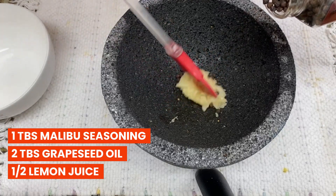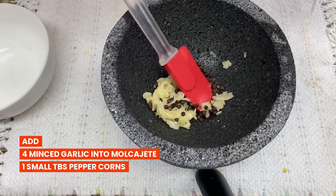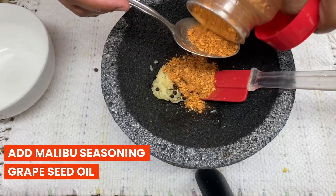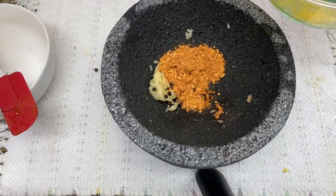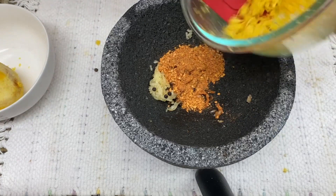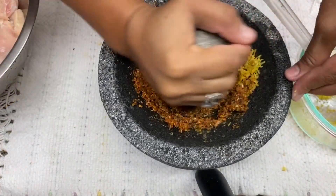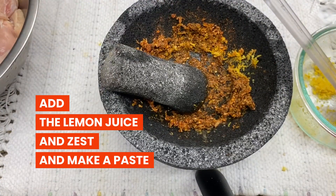I'm using four garlics and one tablespoon of peppercorns — I added too much so I took some out, don't worry. One tablespoon of Malibu seasoning, one tablespoon of grapeseed oil, and one tablespoon of lemon zest, but I'm not adding the whole thing right now, only half. We are making a paste.